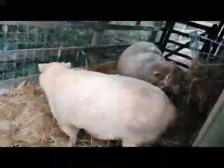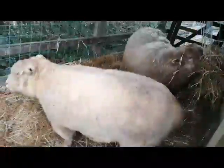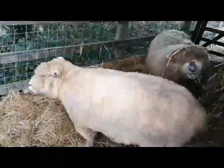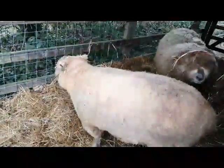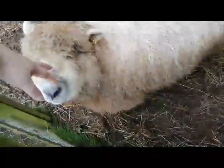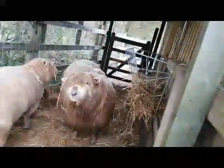These guys are going to be sheared again this year - they had it at the very beginning of June last time. It was crazy warm last year so I might try and get them sheared end of May this year. Last time they were done on the 1st of June and the mama might have actually already been past fly-strike risk by then.